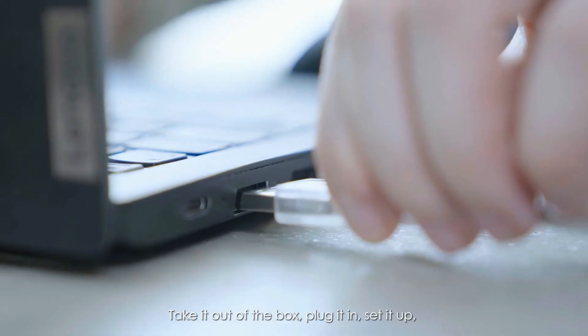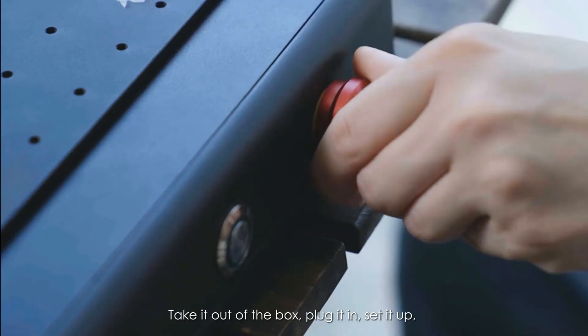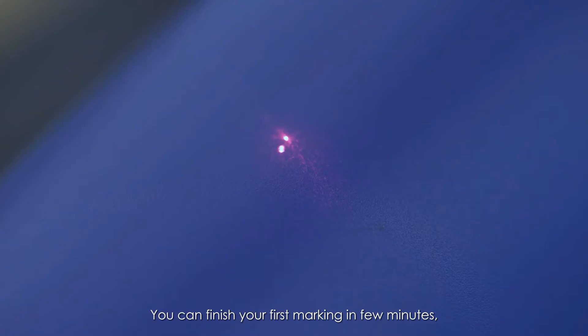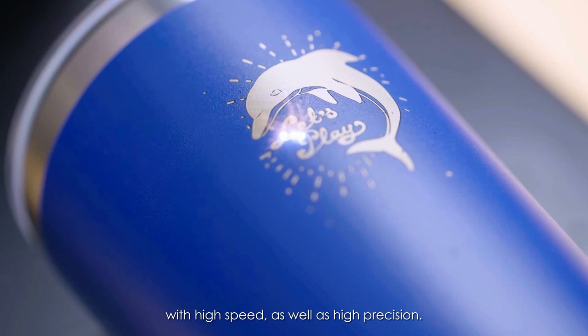Take it out of the box, plug it in, set it up. It is just one step installation. You can finish your first marking in a few minutes, with high speed as well as high precision.